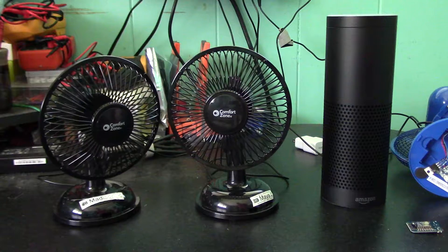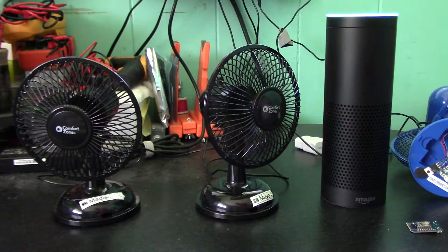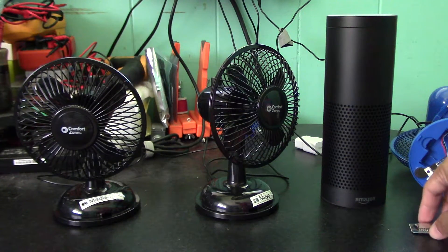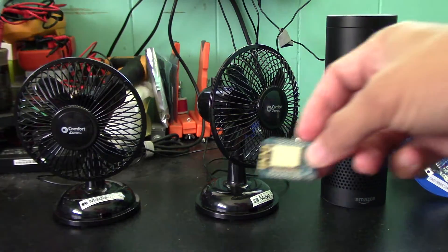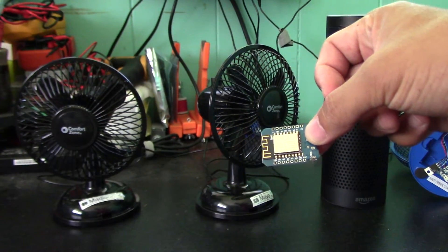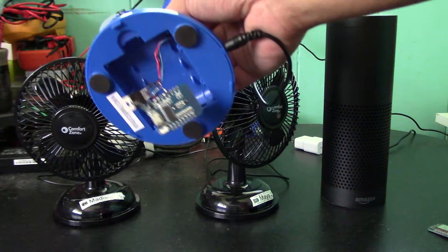Okay. Alexa, turn off kids fan. Okay. This project uses an ESP8266 module — I'm using these WeMos D1 minis. The instructions for this Instructables project are in the description, and it's real simple, as you can see.